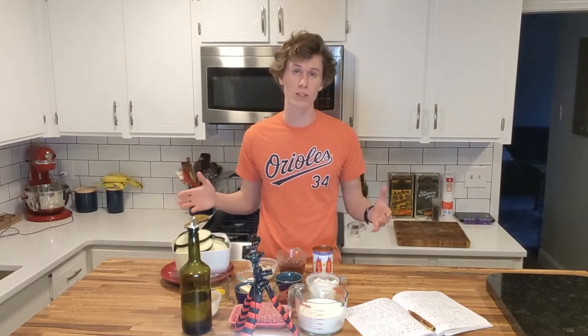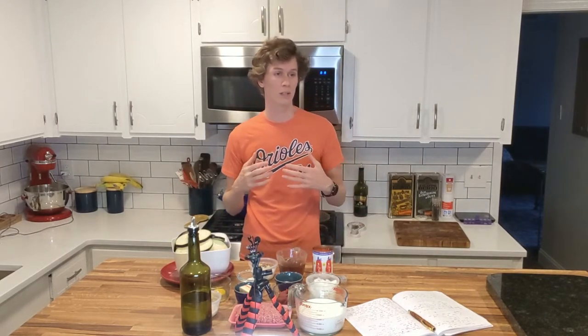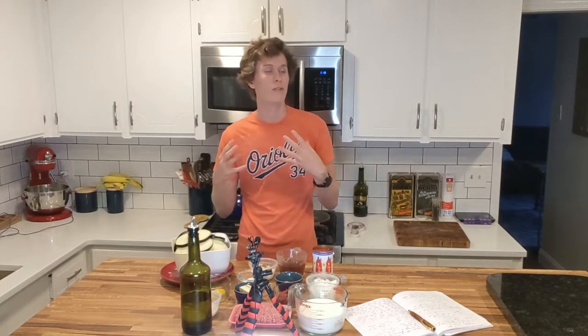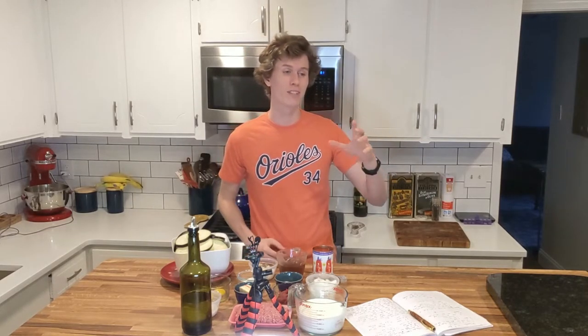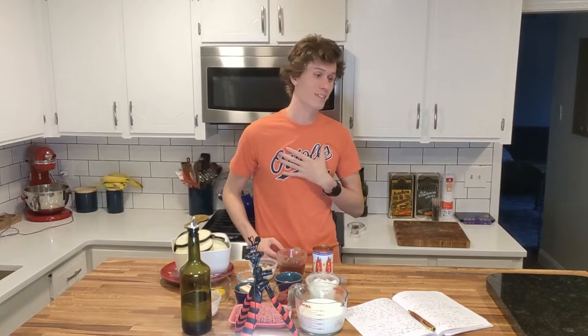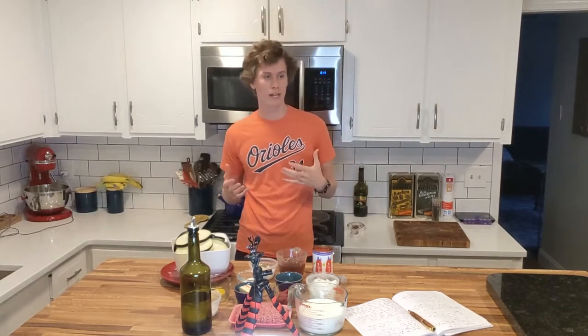Hello, welcome back to my kitchen. Today we are making the national dish of Greece, which is going to be moussaka. I've never had moussaka, but I do have a connection to it from the movie Hercules, which was my favorite as a kid and is still my favorite classic Disney movie.